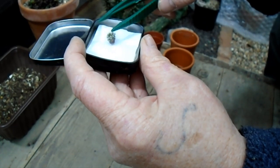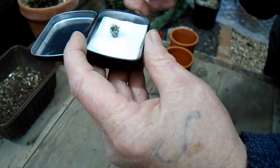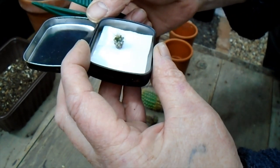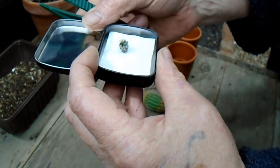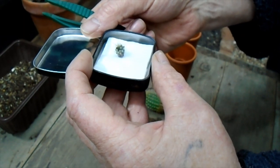It would probably be all right to stick it straight into some gravel at the moment, but I'll leave it a week, and then just grow that on and see if we can identify what sort of Mammillaria this has actually come from. That'll be interesting to see.